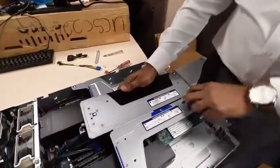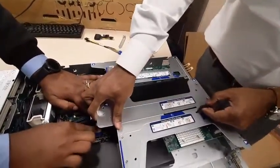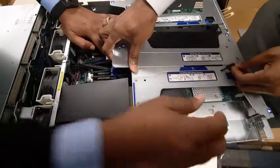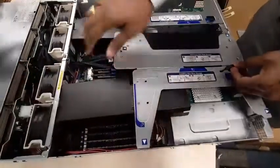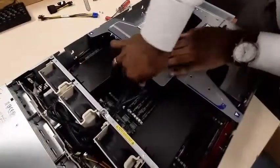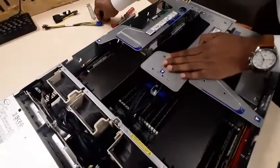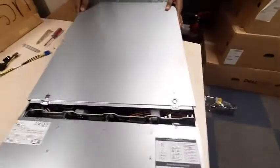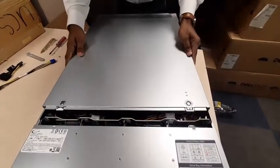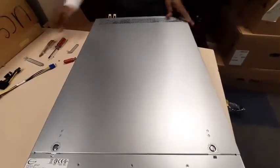Pull this back in and make sure you put all your screws back tight. Put all the screws back that you removed, then put your lid back on and screw it up.